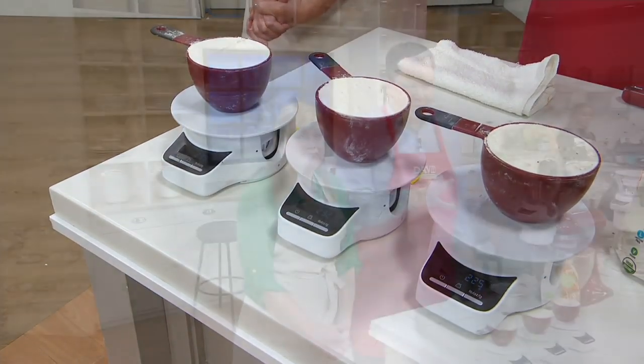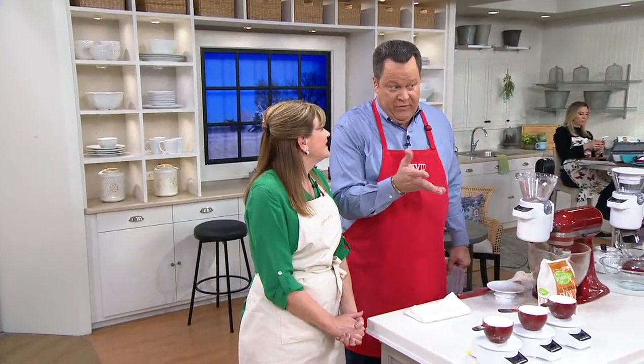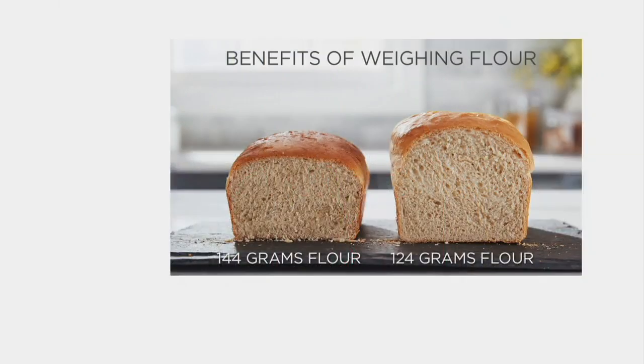We've got some pictures of what that difference can do to a loaf of bread. Take a look here. You can see the one on the left — 144 grams of flour. That's too much flour, and it weighed down the loaf. But 124 grams is actually how much one cup of flour is supposed to be, and the yeast was able to do its work and make a beautiful, fluffy loaf of bread.